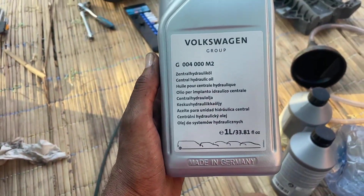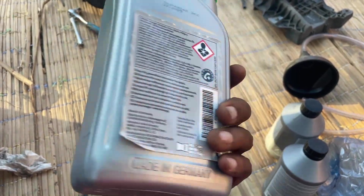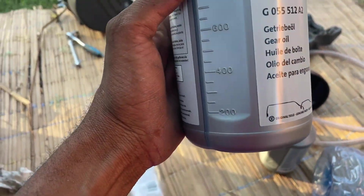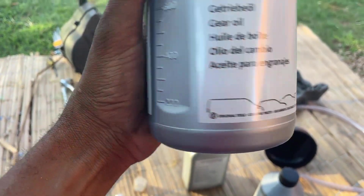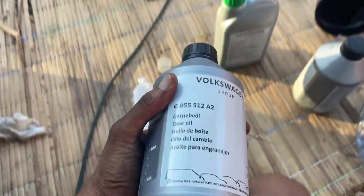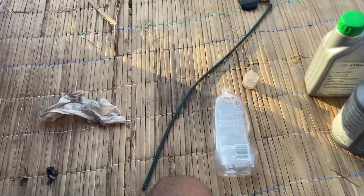The mechatronics oil is this one — it takes up to one liter. And also the hydraulic oil, as you can see, is this one. You can see there, it's the gear oil. So this is a preventive maintenance.